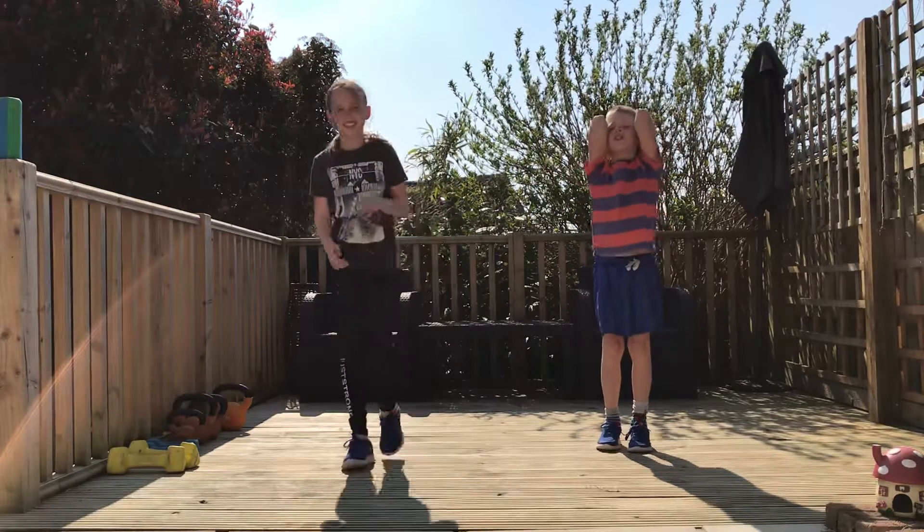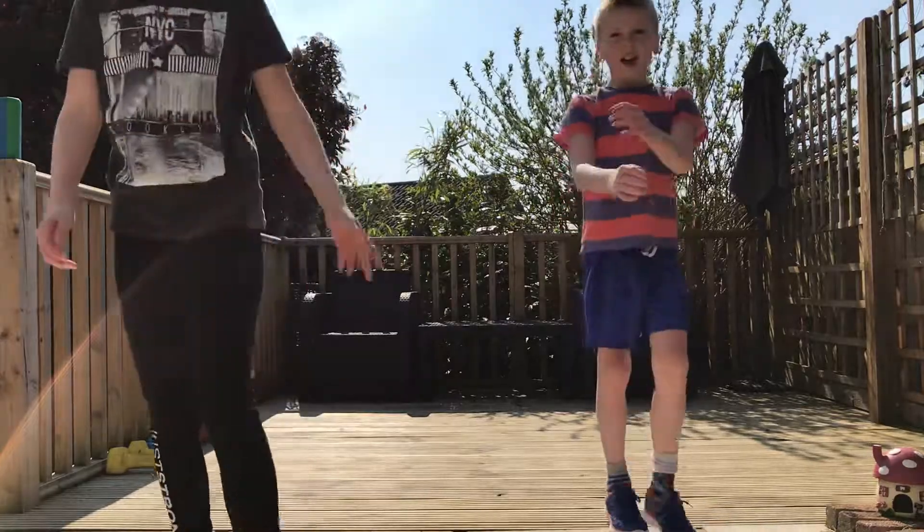That was brilliant guys. Well done. Well done. So kneel down in front of the camera, just say goodbye to everybody. Well done. Bye bye.